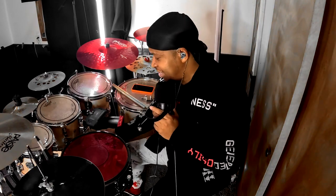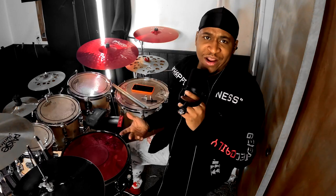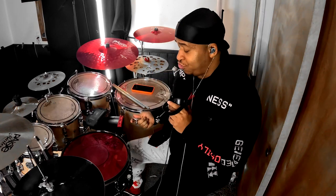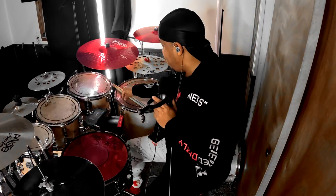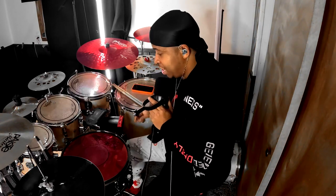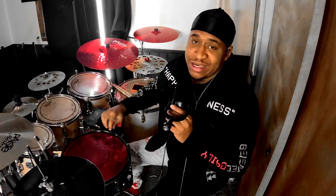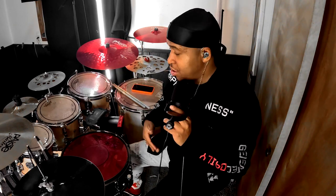I start off by finger tightening every lug on the snare — that just means tightening each one as tight as I can with my fingers. What you're going to need to tune this snare is two drum keys and one or two drum dots. I use both drum keys so I can tighten them at the same time, so if my right hand needs more tightening than the left, you can actually feel it. Then I tighten all of them evenly, one at a time, as tight as I can get without stripping the lugs.